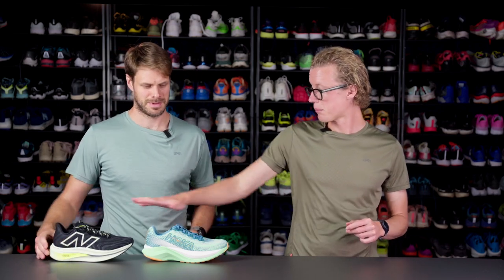In terms of speed, I think the Mach X and the New Balance Super Comp Trainer V2 are pretty much the same.